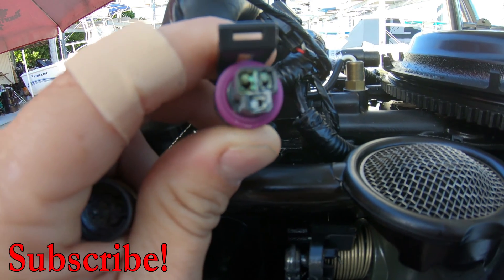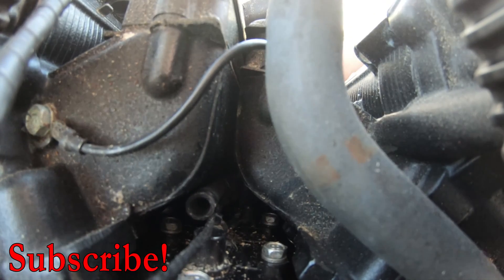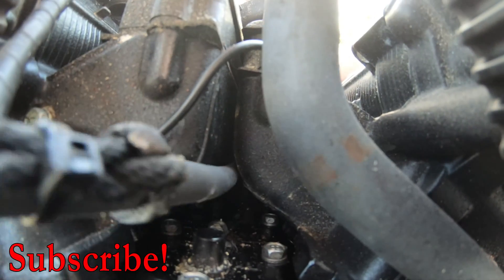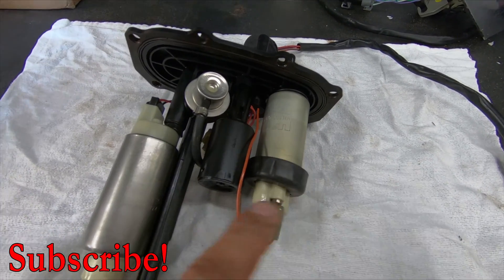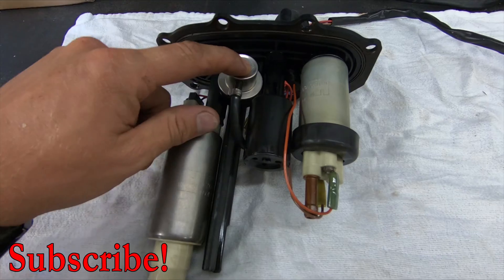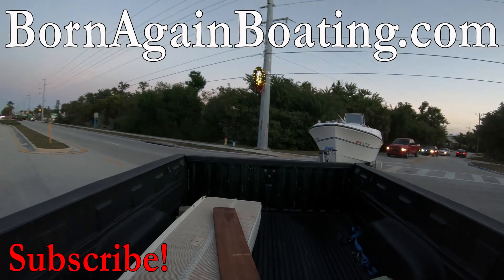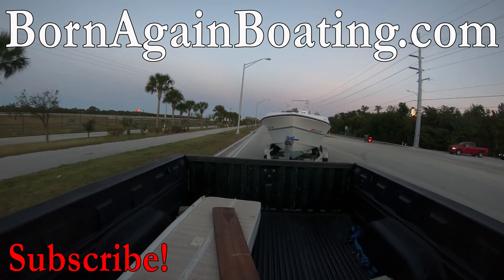Then make sure you get subscribed to the channel and hit that notification bell so you won't miss next Tuesday's video — they come out every Tuesday at 4:45 PM Eastern Standard Time. Also if this has helped you out, hit that like button for us. And if you have any questions, just ask us in the comment section below or reach out to us on our website at bornagainboating.com — you could just Google it and you'll find us that way too. Now enjoy your Tuesday night and we'll see you next week.